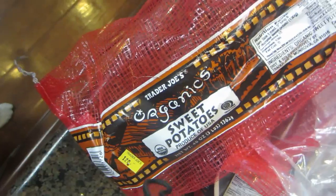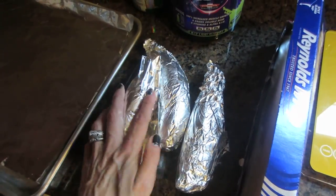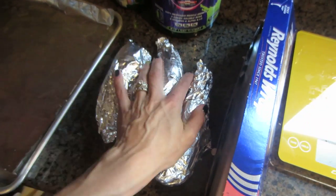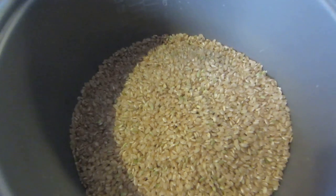For my sweet potatoes, I'm just using the organic sweet potatoes from Trader Joe's. They're really small and I'm just going to do a couple, since most of my meal is going to be rice - or quinoa actually this week. I'll just wrap them in foil, put them on a tray, and bake them for one hour in the oven at 400 degrees.